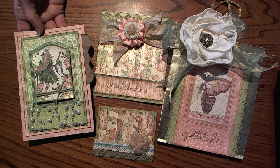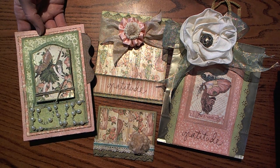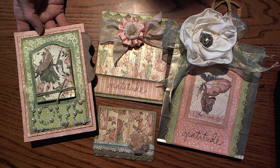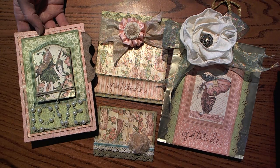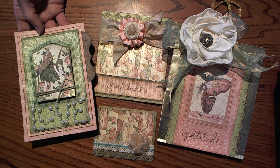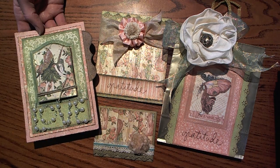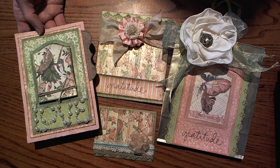So all of my projects, I have used the Graphic 45 Once Upon a Springtime paper line, Tattered Angels Glimmer Mist, all of the cardstock is Coordinations, and then all of the glue products that I've used are Helmar, and then all of the fabulous ribbons are May Arts.